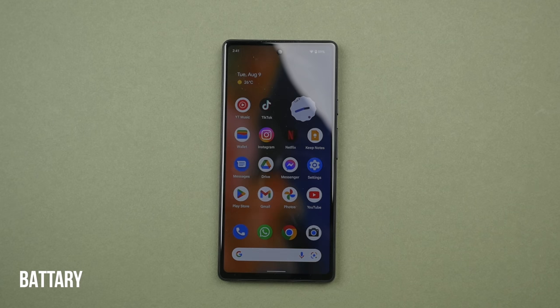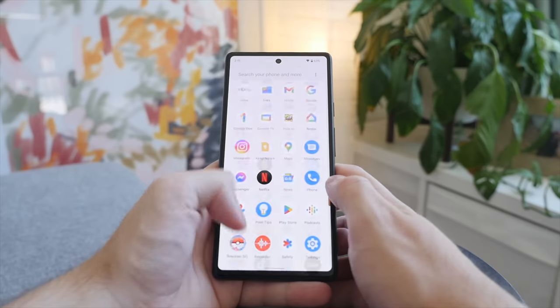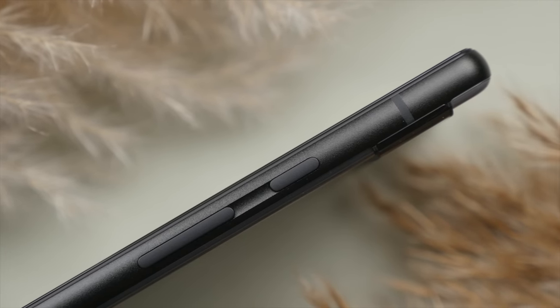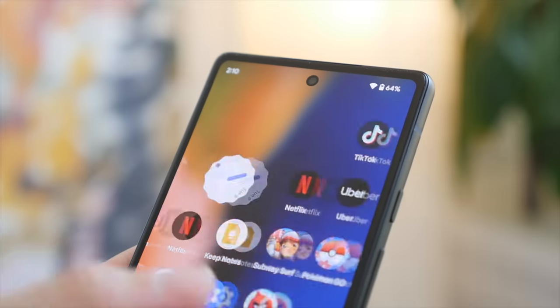The Pixel 6a offers a 4,400mAh battery, which is relatively big for its size. Google claims you can get 24 hours of battery life with adaptive battery, which will adapt to how you use your phone over time. In my experience, the battery life has been good but definitely not 24 hours — I found myself getting just around seven hours of screen-on time, which is above average compared to, for example, the iPhone SE's five to six hours. One drawback is that it doesn't have wireless charging, and it can only charge up to 18 watts for fast charging — not slow, but a little on the lower end compared to other similarly priced phones.